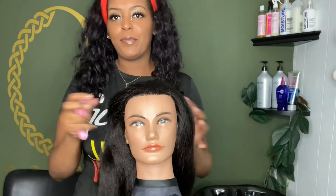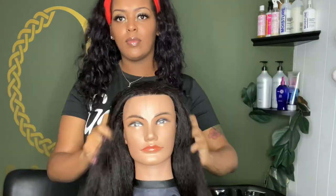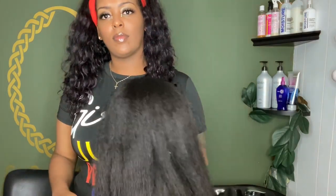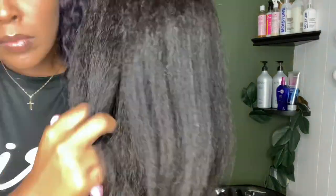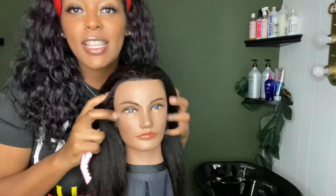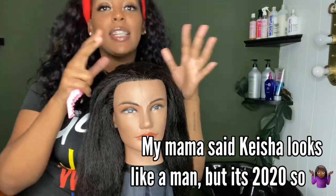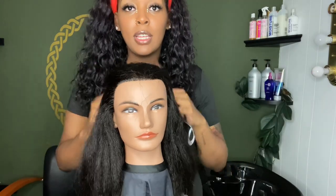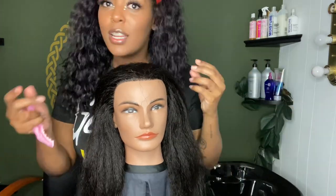I just wanted to showcase the texture of my mannequin head's hair. It has a slight kink to it, but it's not too kinky, and I think it's perfect. Okay, this is Keshia, our bride-to-be, and today we're going to do a flower braid mohawk. What is it? You're going to see.